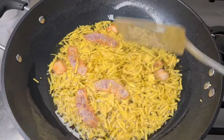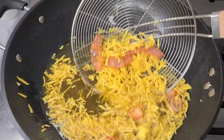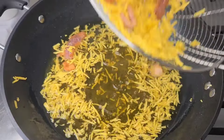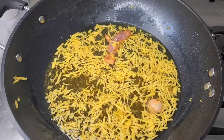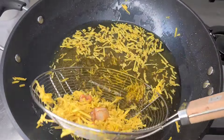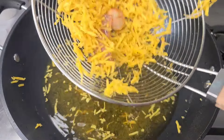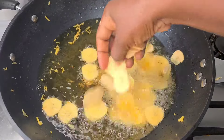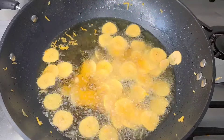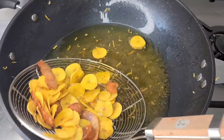Look at how beautiful it's looking — it's ready and I'll take it out from the oil. These are the ones I sliced with my knife, and I'm adding them into the oil now. It's ready — look at how beautiful they're looking also.